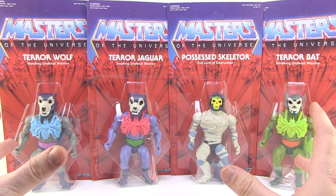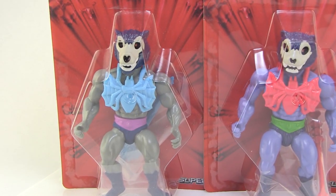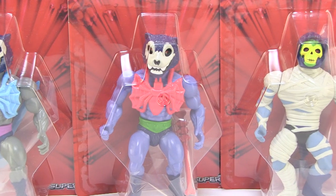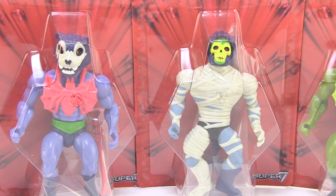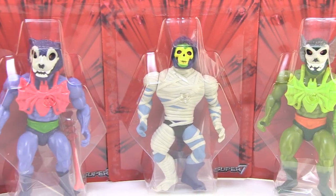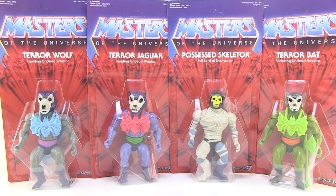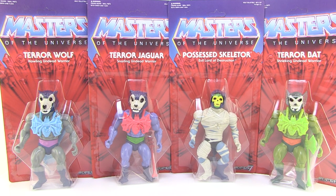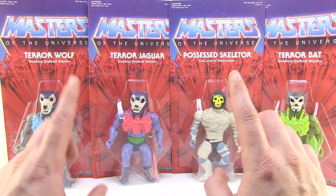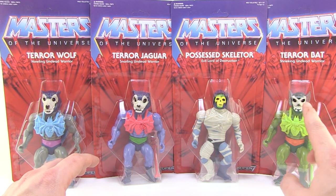I've been a big fan and collector of the 5.5 inch figures — Masters of the Universe is one of my all-time favorite toy lines, but I love all 5.5 figures. I collect a lot of the old Remcos and other bootleg and knockoff kind of figure lines. There's a really great indie scene out there now designing new figures in that style. These are the very first officially licensed 5.5 inch Masters of the Universe action figures since the 80s.